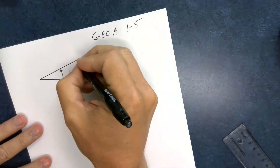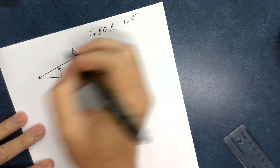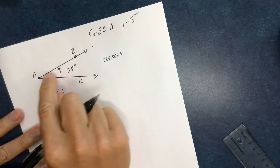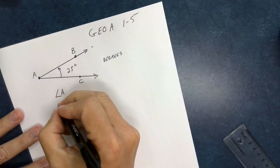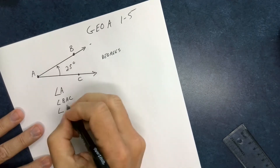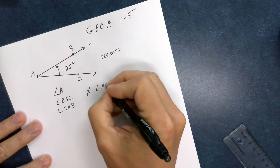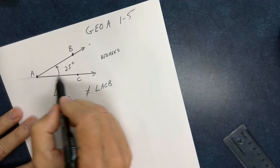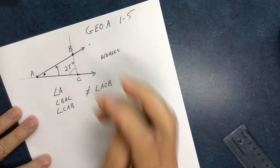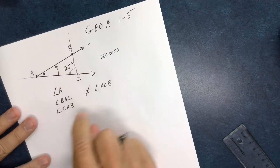When we name angles, we can put letters on here — B, A, and C. I could call this angle A because there's only one opening at A, or angle BAC where the middle letter must be the vertex, or angle CAB. But I cannot call it angle ACB, because angle ACB would refer to a different angle. So one letter if there's only one angle, or three letters with the vertex as the middle letter.